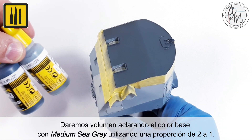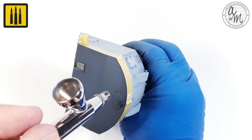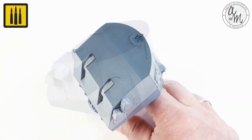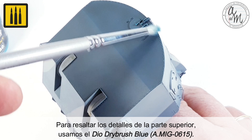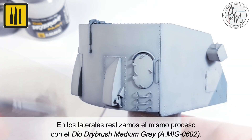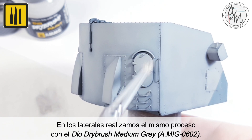Volume was added by lightening the base color with Medium C Gray in a ratio of 2 to 1. To highlight the details of the upper area, use the DIO Dry Brush color Blue. On the sides, use the same process with DIO Dry Brush color Medium Gray.